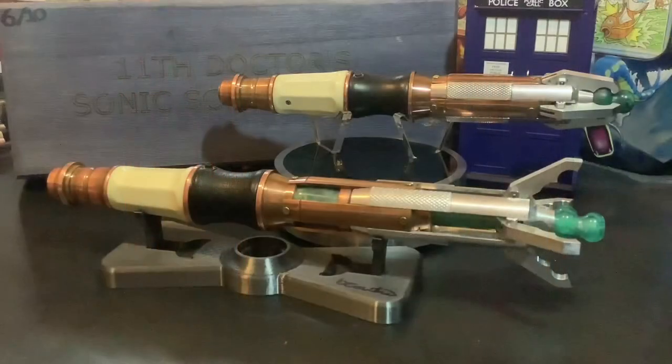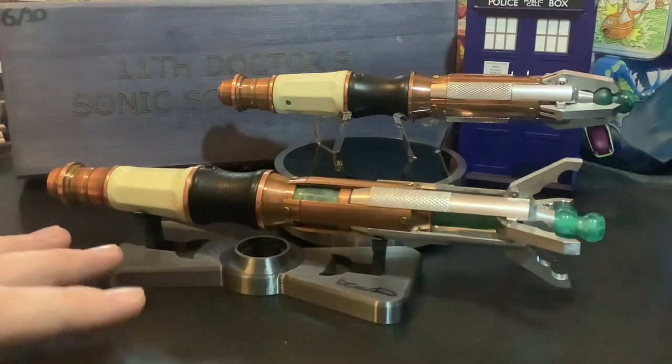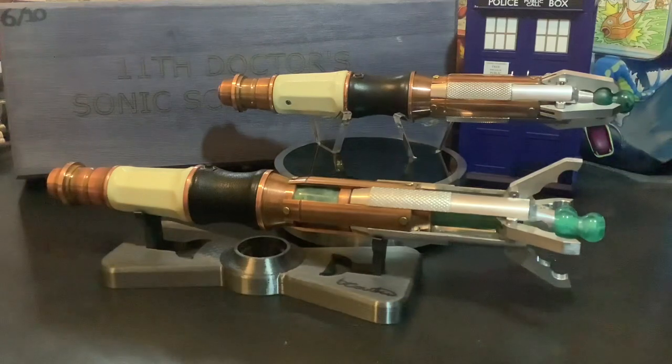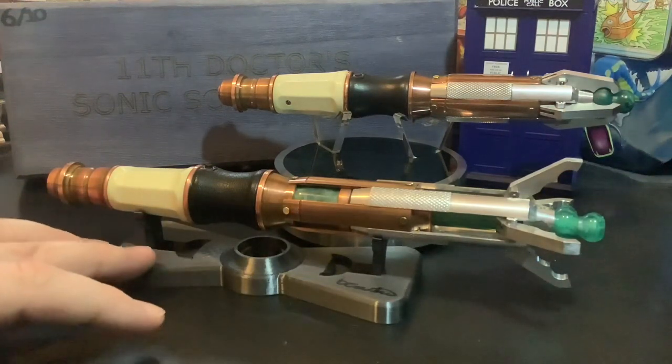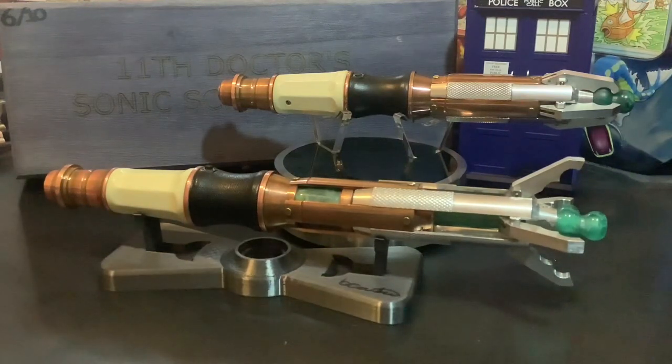Obviously that was all made from resin. The plan was then to turn it into metal, which he successfully did. He did make a version of the bow tie stand where it had Gallifrey symbols on it, but there was something about it he wasn't quite happy with, so he reprinted them and we got these. Gallifrey symbols would have been cool, but honest to God it doesn't bother me - I love this little bow tie stand. It's so clever and really fun.